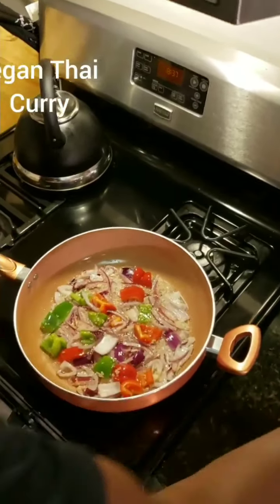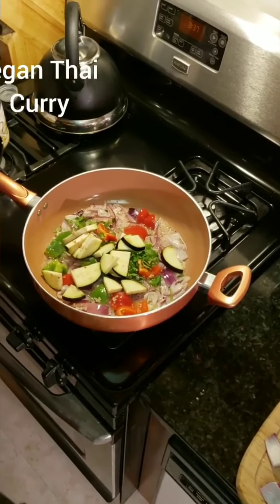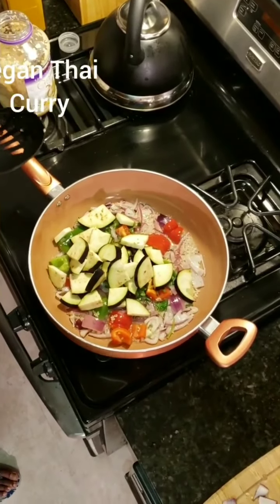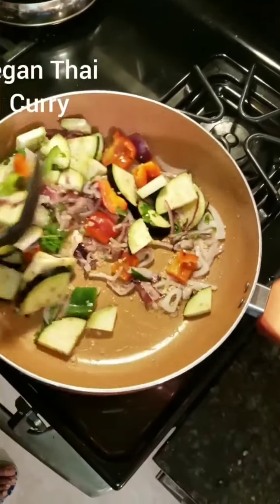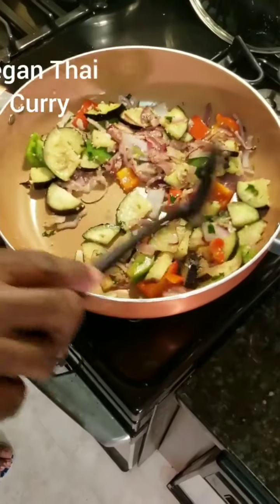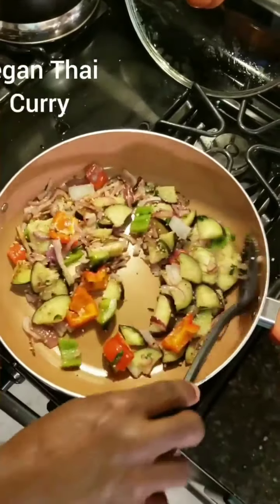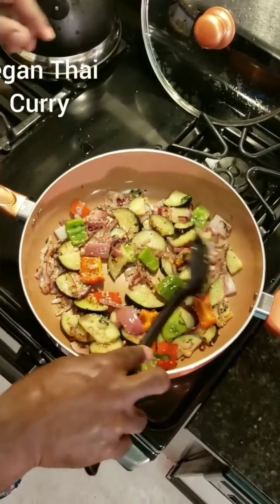Next thing, throw a little bit of cilantro in there. And let's go ahead and add in our eggplant. You want to put all your eggplant in because your eggplant needs to cook up a little bit more than the other stuff. Now that our onions are looking a little bit more cooked — remember, this is on a high heat — I'm going to stir it around a little bit. Give it about another minute.